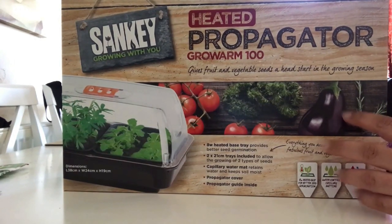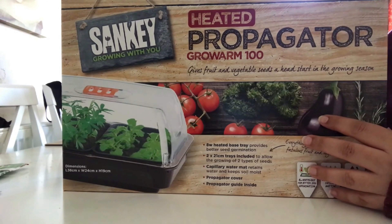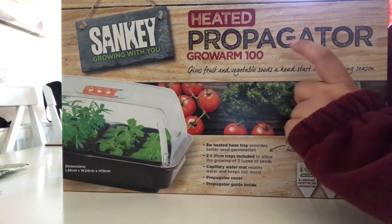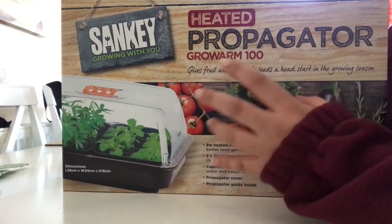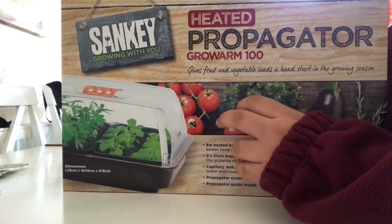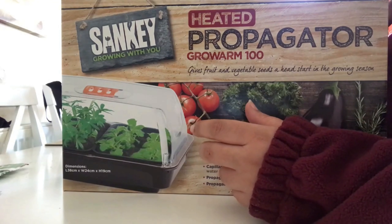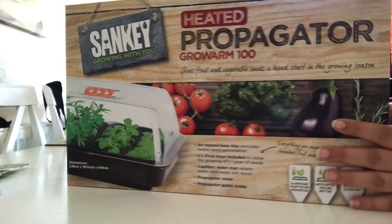Hey everyone, welcome back to my channel. If you're new here, my name is Fabia. Today I will be talking about the Sankey heated propagator — well, not just talking about it, I'm going to do an unboxing and show you how it works, and I will do a review of whether it is more efficient than normal sowing.